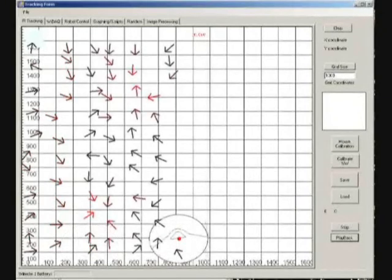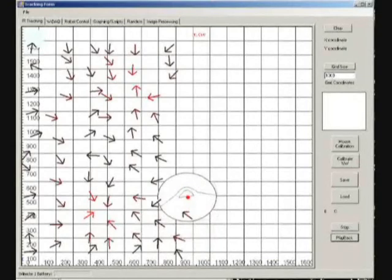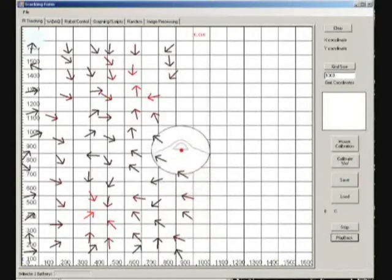The arrows represent the measured voltage vectors, and they point in the direction of the leak. The color of each arrow indicates the magnitude of the voltage at each point, where the brighter red indicates a stronger magnitude.